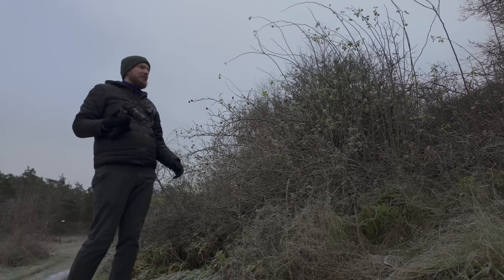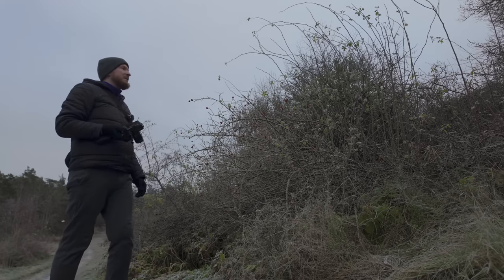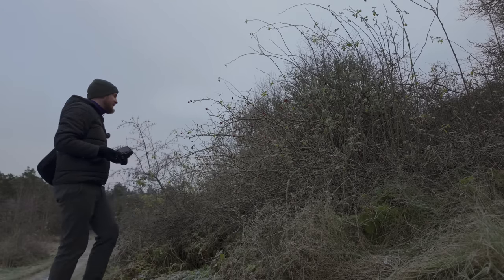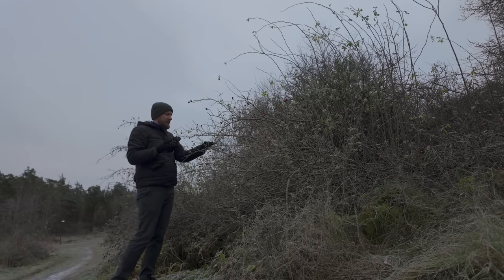When shooting without a flash it's great to have a full frame camera. You have a lot of dynamic range, you can use high ISOs, you can crop a lot — no problem. So a full frame camera has its benefits in macro photography as well.